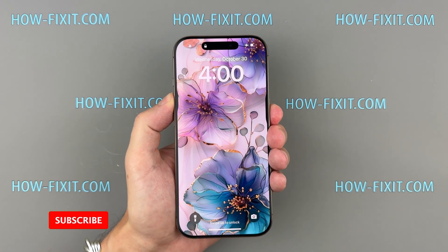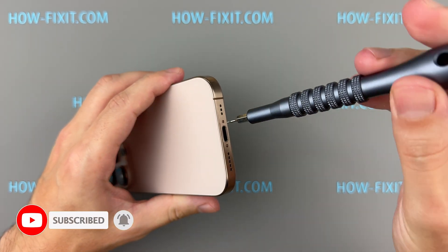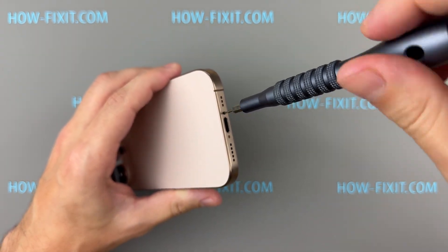First, power off your iPhone by holding the volume up and power buttons until the device shuts down. Next, remove the two screws located near the charging port.